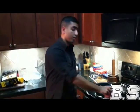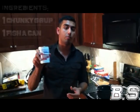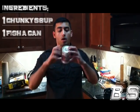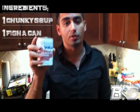Chunky soup can, $1.50 at Walmart. Now I've never tried this before, but if this works out it's going to become a big part of my diet. $1.67 for — not tuna — salmon in a can.